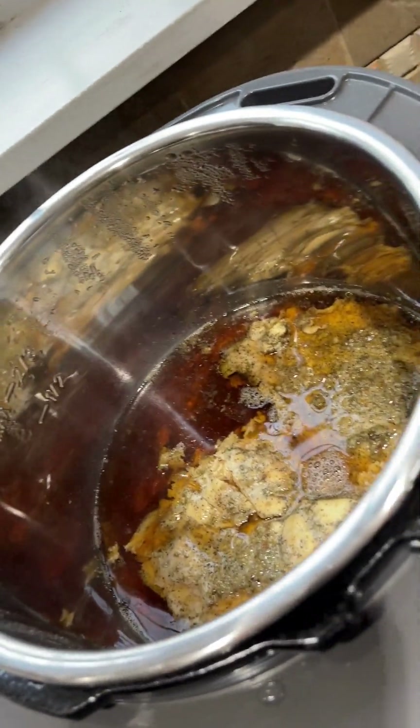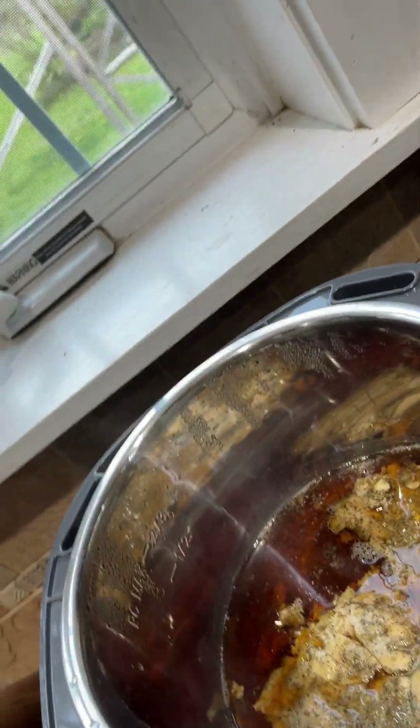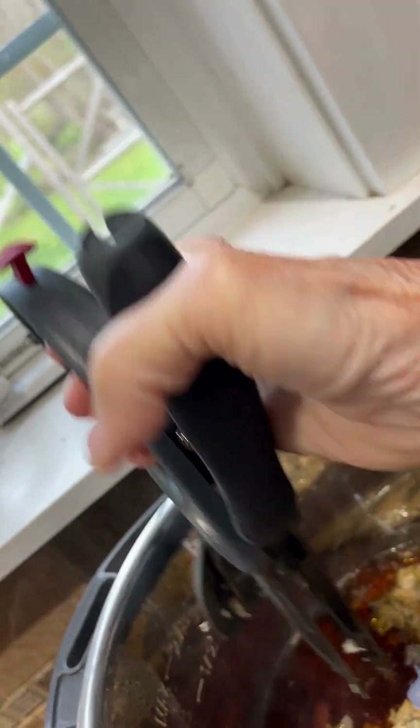The chicken is done — it looks yummy. It needs to be shredded, so I'm going to take my salad chopper. This is really good for shredding chicken.